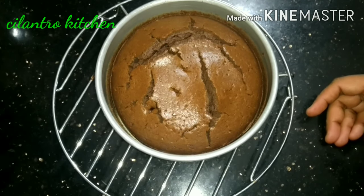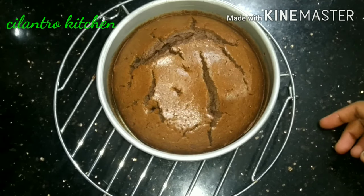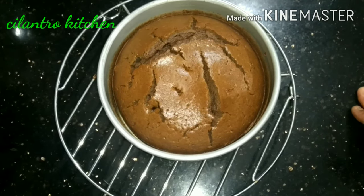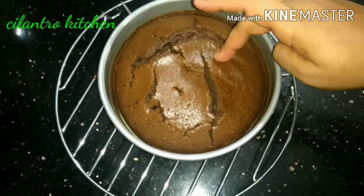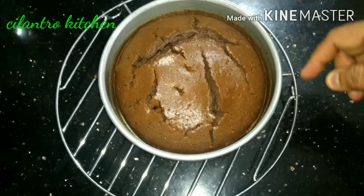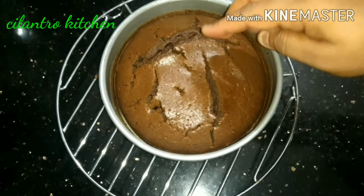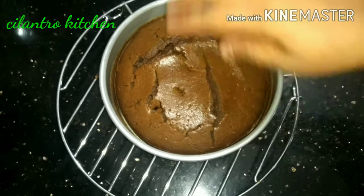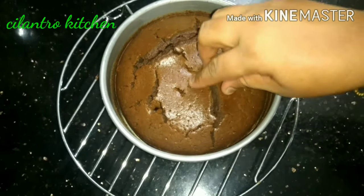First, we will bake the cake for 15 minutes. Then we will open the cake and bake for another 15 minutes. Then the cake bakes for 10 more minutes. This is a good way to mix and bake the cake.